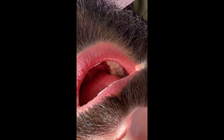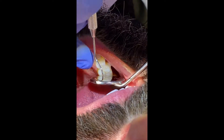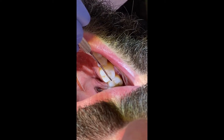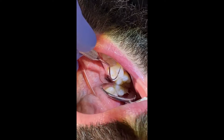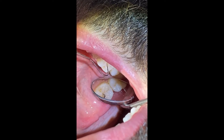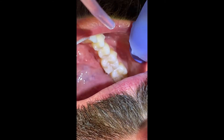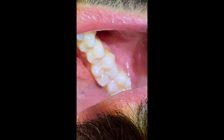We're going to use the mirror and the explorer to make sure that the surfaces of the teeth are nice and clean from all sides, just making sure we don't have any more food particles or debris. It looks nice and clean, so let me put a little bit of air on that too. That is a wonderfully clean occlusal surface that is going to be ready for a gorgeous sealant.